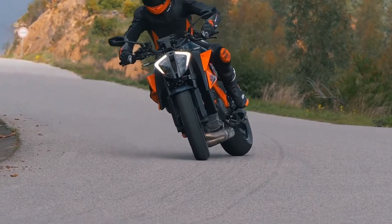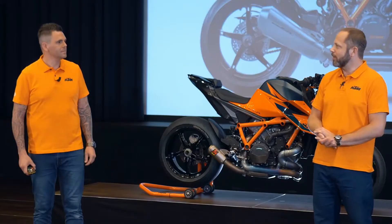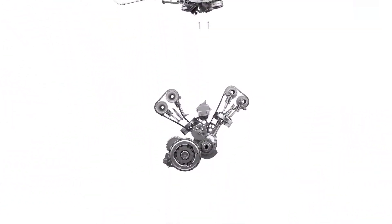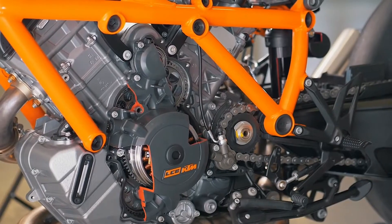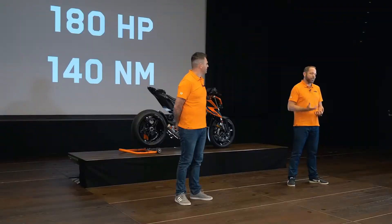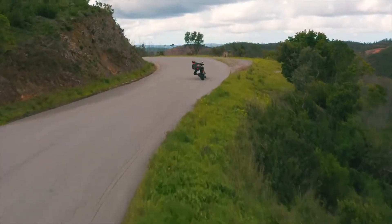Adrian, where shall we start? Let's start with the engine — that's what it's all about, that's the heart of the bike. Everything about the Super Duke starts with that massive V-twin engine. This is what defines the bike — the character, the pulsation, the power, and most of all the torque. The figures are very impressive: 180 horsepower and 140 Newton-meters of torque.